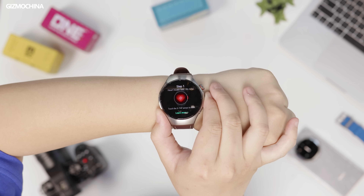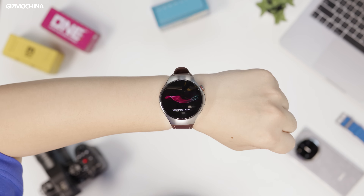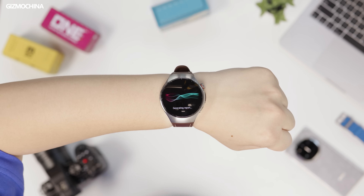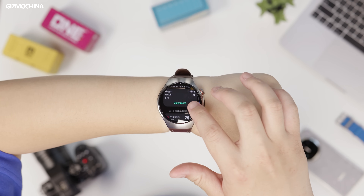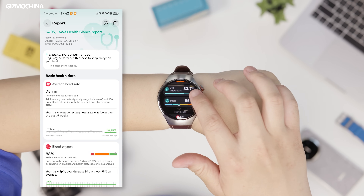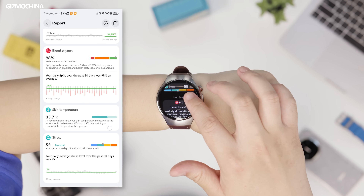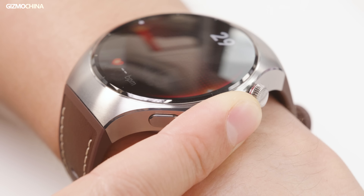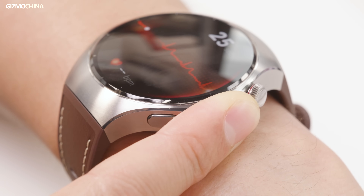The watch will then detect your heart rate, blood oxygen, and other data in real-time. Combined with long-term monitoring data from the wrist sensor, it provides a comprehensive health report within 60 seconds. This feature is also available on the GT5 series and is one of the key selling points of the TrueSense system. However, with the help of X-Tap, the watch's data accuracy reaches an even higher level.